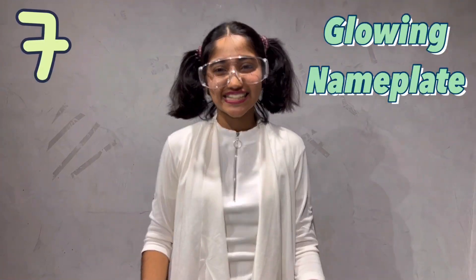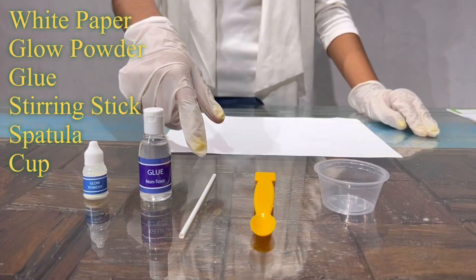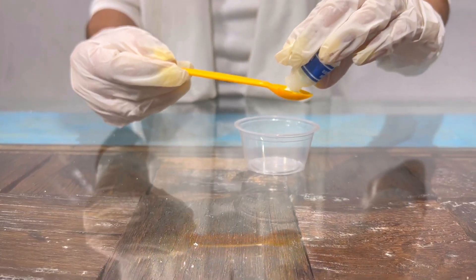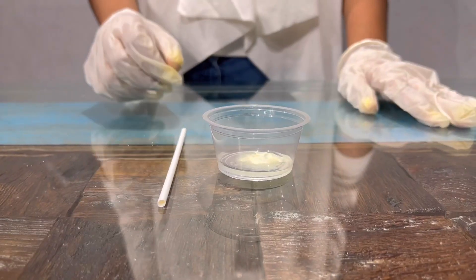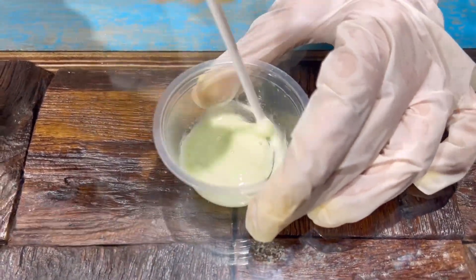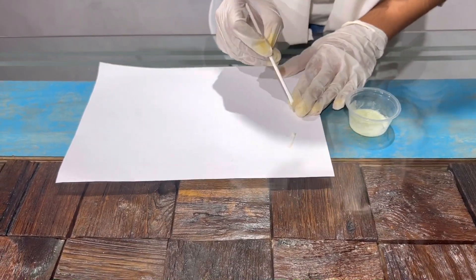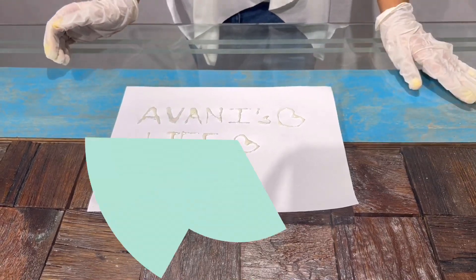Now experiment 7: Glowing Nameplate. For this experiment I'll be needing white paper, glow powder, glue, stirring sticks, spatula and 1 cup. First I'll add 1 scoop of glow powder. Now I'll add 5 ml glue. Now I'll stir the mixture. Our mixture is ready. Now I'll write on the white paper. I've written on the white paper, so let's see the result after 1 hour. Here are my results of the glowing nameplate — I had written my channel's name and it's glowing now. Wow!